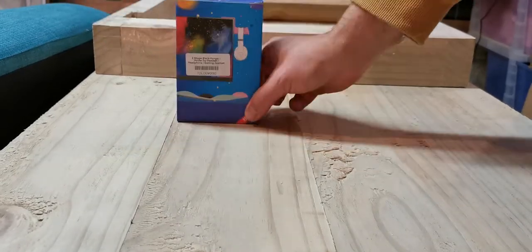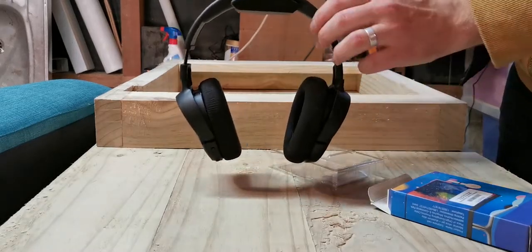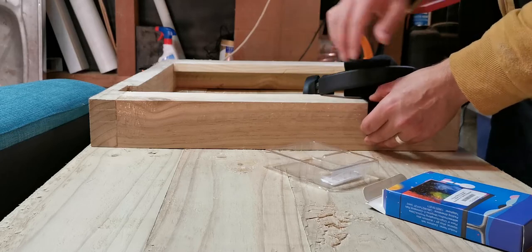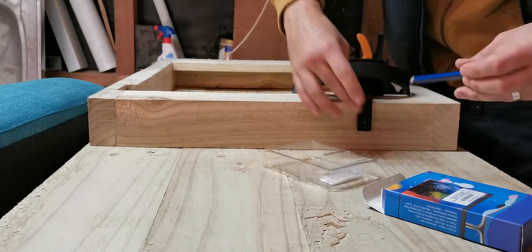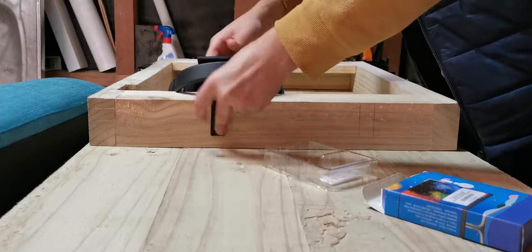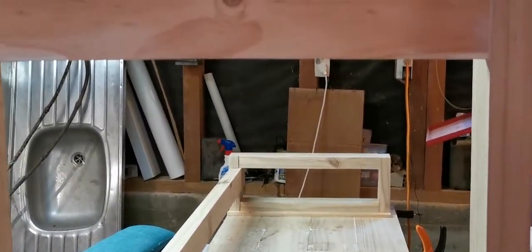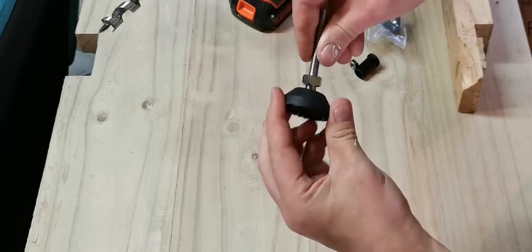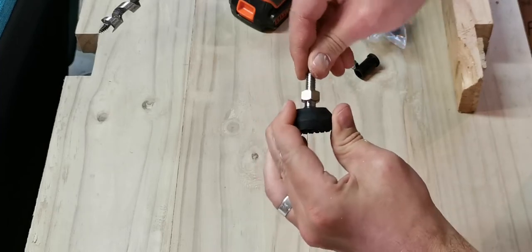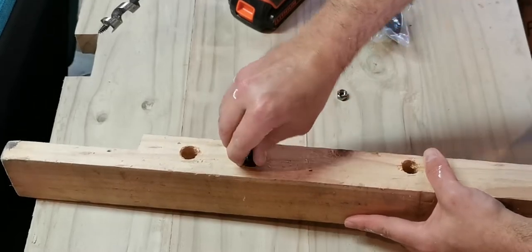Moving on to something more fun — I have these headphone hooks to mount underneath the overhang of the desk on one of the legs. They're a little Z-shaped piece of metal with a rubber fixture so headphones can just hang there and be easily grabbed. I wanted the top of the leg to sit flush against the desk, so I ruled some lines, made some slight cuts, and chiselled out a recess so it could sit flush. You can see the little recess for those two headphone hooks. The plan for the legs was to have adjustable feet screwed into the bottom so I could level it even on an uneven floor.